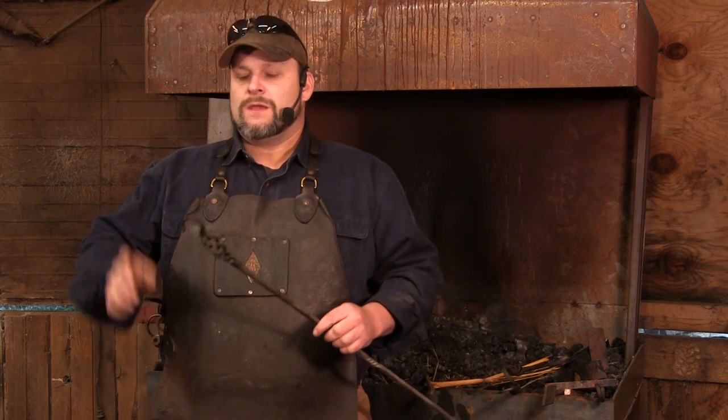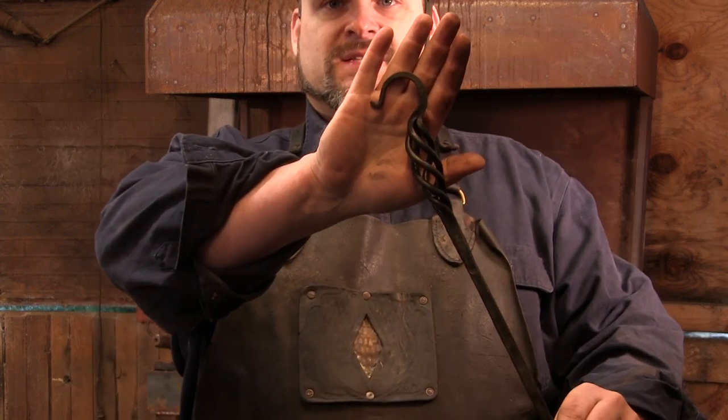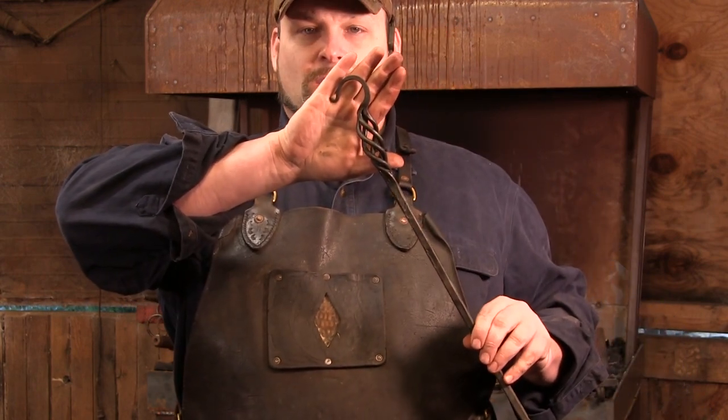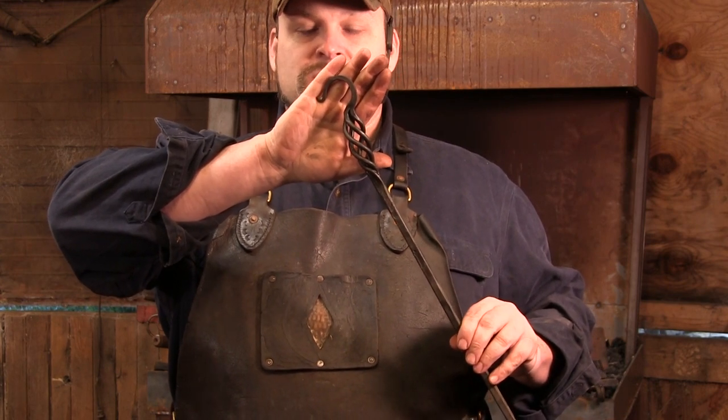A couple of things that are different from the original video — if you guys can see, you can see that the rods all come together to form the hook itself. This is the first style we're going to do. Because we're using that extra material to do that, originally we did these in six inches, but in the reshoot I extended the length of the initial rise to seven inches to give us a little more material to work with. Seven inches on those rods at a quarter of an inch.